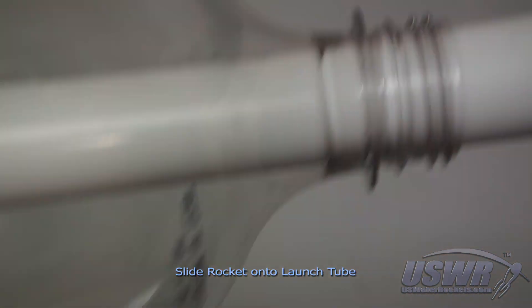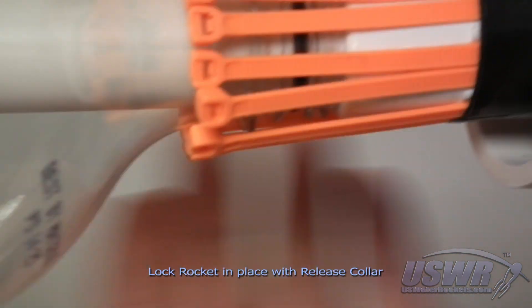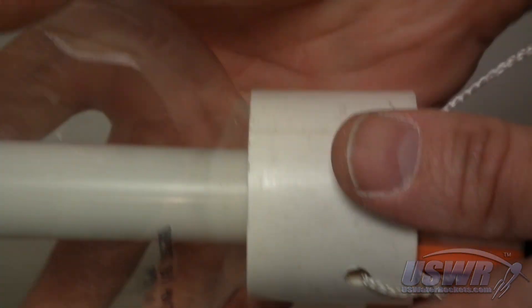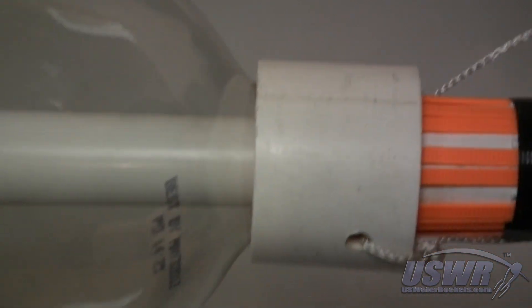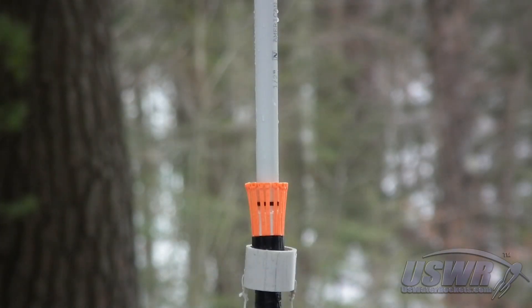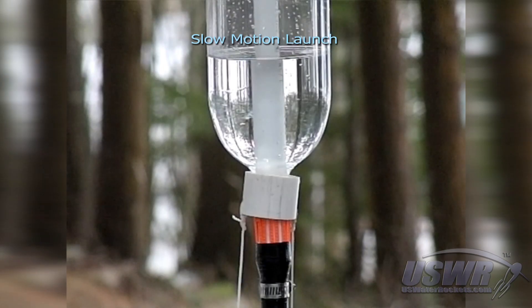To load your rocket, slide it onto the launch tube and raise the release collar, preventing the cable ties from flexing. The bottle is now held in place by the cable ties until the release collar is pulled down. Here's that release again at one tenth speed.